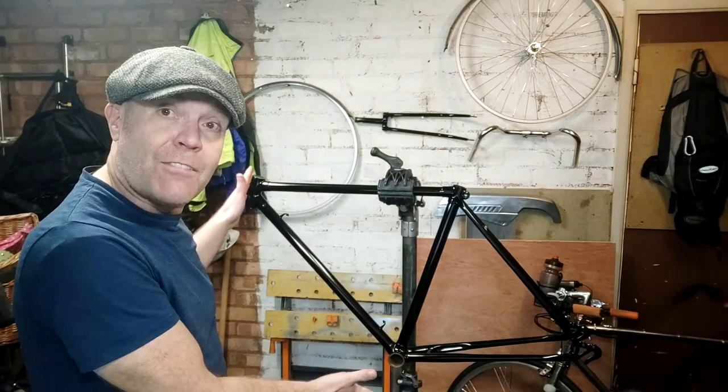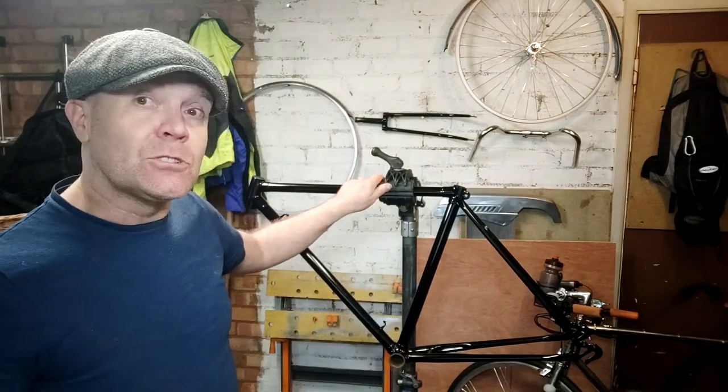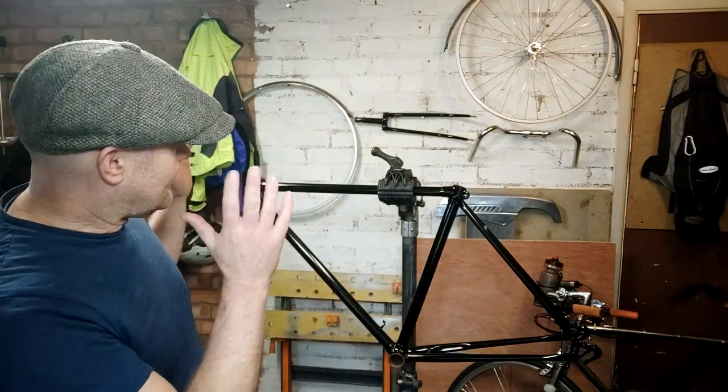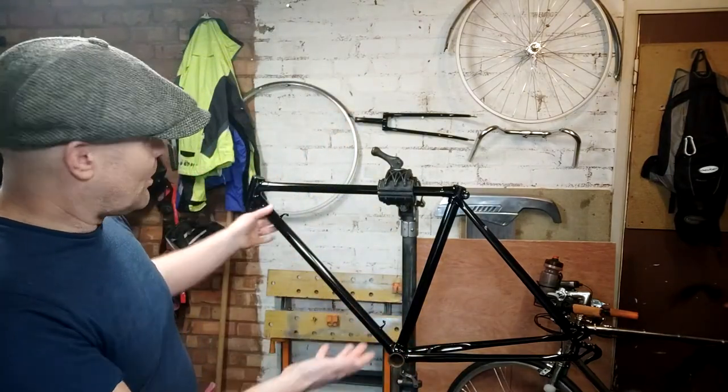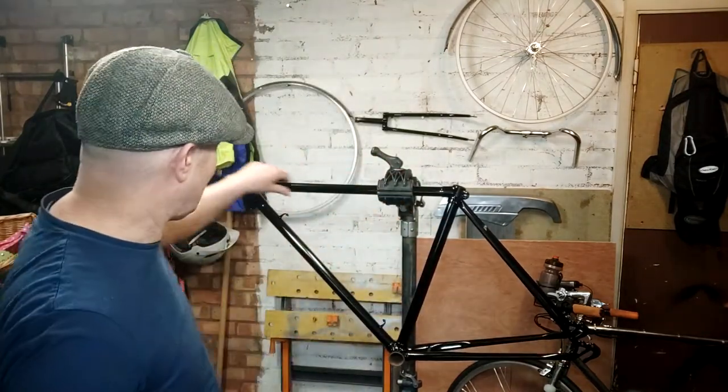I've had my frame powder coated. I was going to roller it but decided to go for powder coating in the end. £40 it cost me for gloss black for the frame and the forks — not too bad a price. It's come up lovely; obviously shot blasted, it's taken a lot of corrosion off the outside. There's still a bit of pitting you can feel underneath the paintwork on the chain stays, but everywhere else seems perfect on the bike.